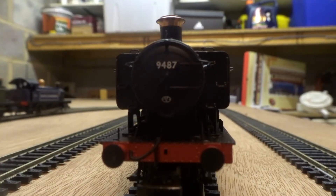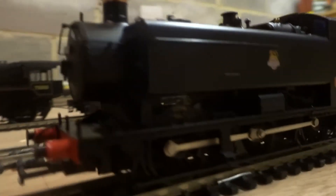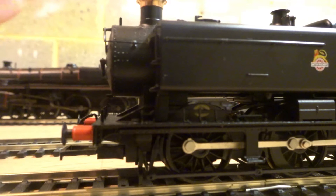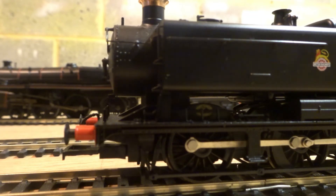Starting off at the front of the loco, we can see some lovely details. The first notable feature is fitted brake pipes. The chimney has been given a proper shiny finish, compared to Hornby's sort of matte finish. It's got a real shine to it and looks properly metallic, which is a really lovely feature. Moving around to the side, we have separately applied handrails, riveting detailing, and sprung buffers.